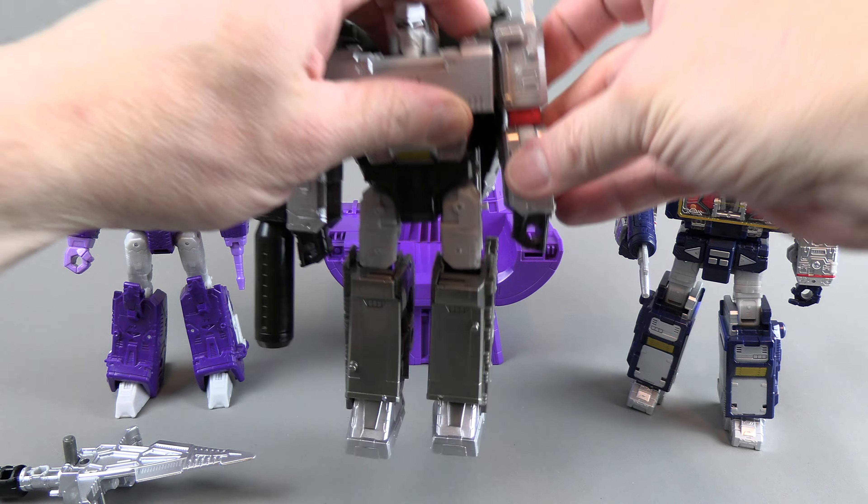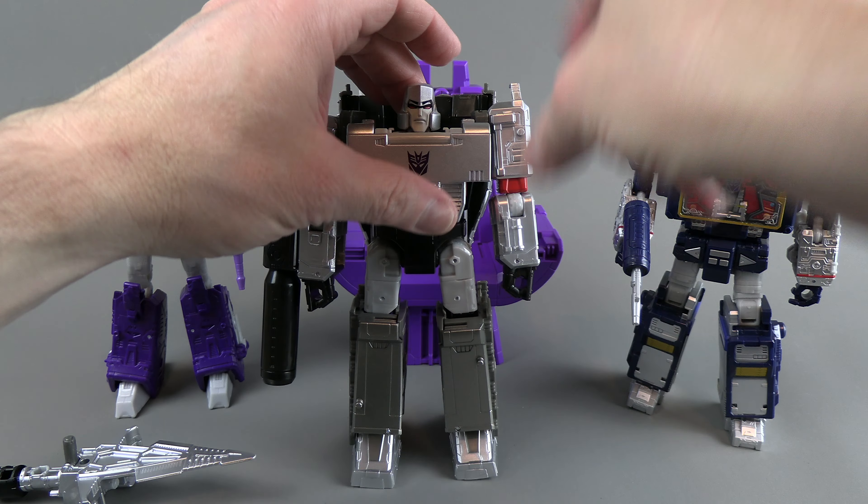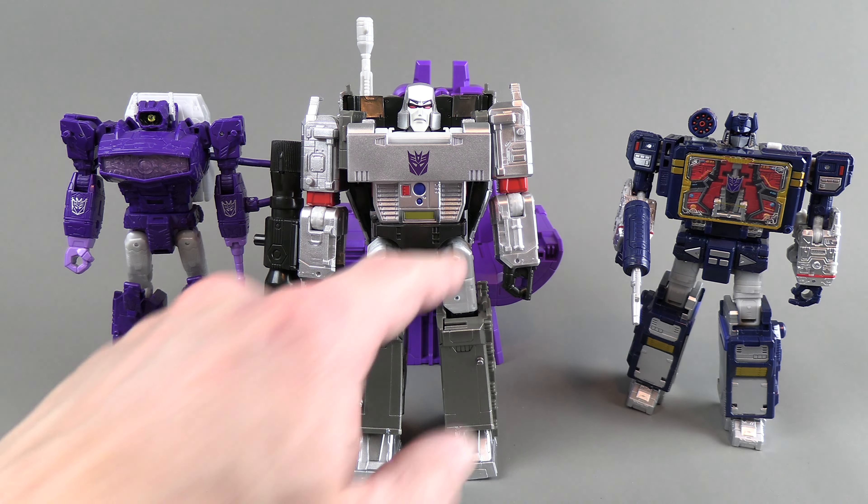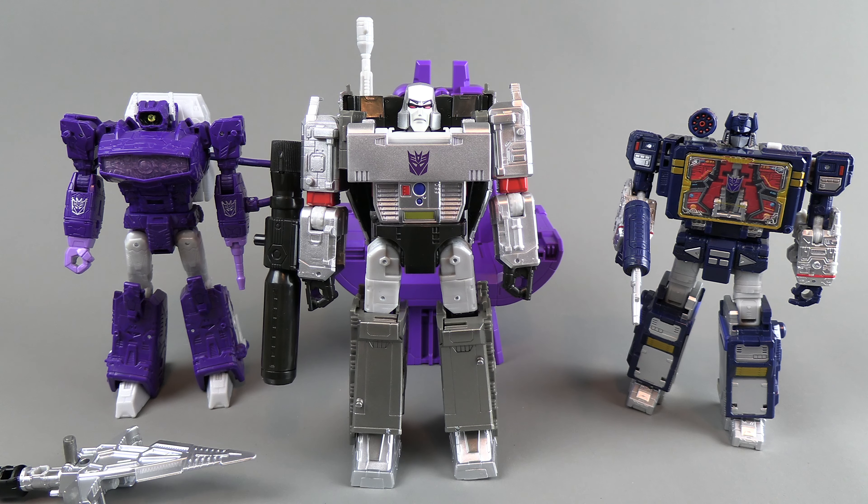There we go — it kind of pops into place. He stands perfectly right now. He doesn't have the weird gray splatter on his crotch, no battle damage and whatnot. I'll compare him with the original version here in a moment.